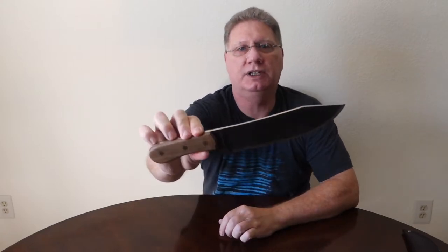Hi everyone, my name is Lewis and this is Traditional Black Powder. Today I want to talk about this guy, the Condor Hudson Bay.